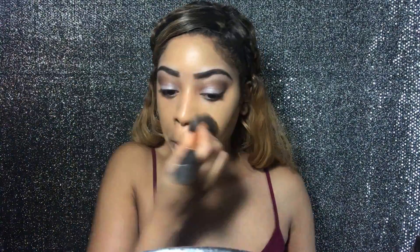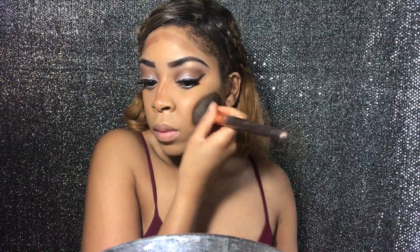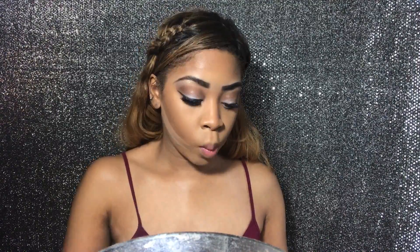Now I'm taking my Real Techniques foundation brush and blending the foundation in with the concealer I placed on before, making sure it's nice and smooth. Now I'm using my NYX and also my Anastasia contour kit to contour my face — chiseling it away and making sure I have a nice look for prom. I'm blending that in with my BH Cosmetics rose gold brushes. Then I take the NYX concealer to chisel my face and give it more definition, since the foundation gave me a blank canvas.